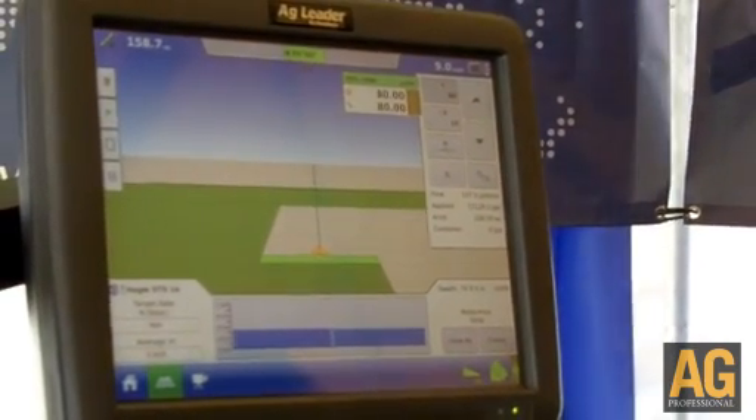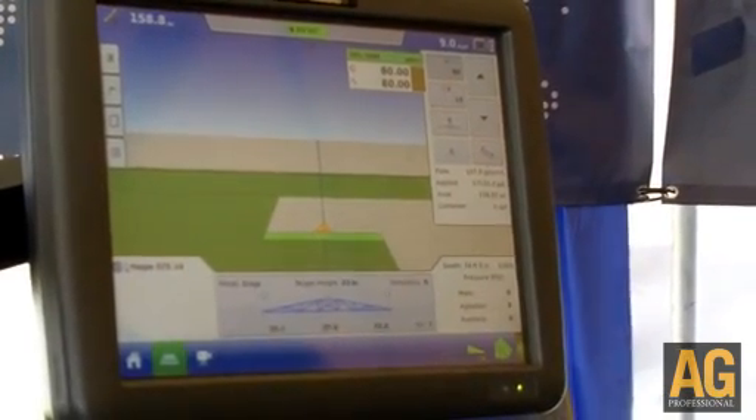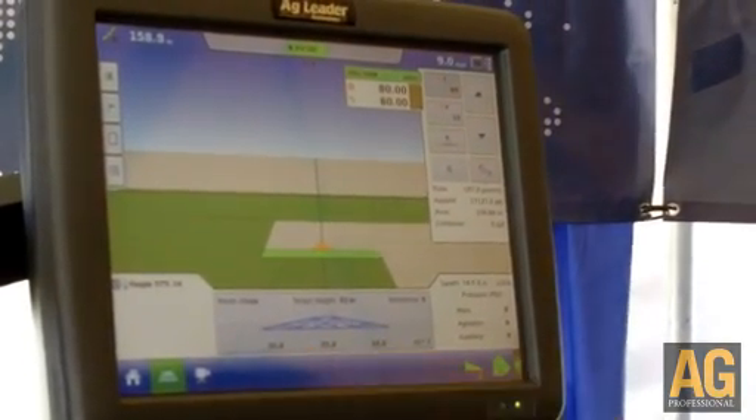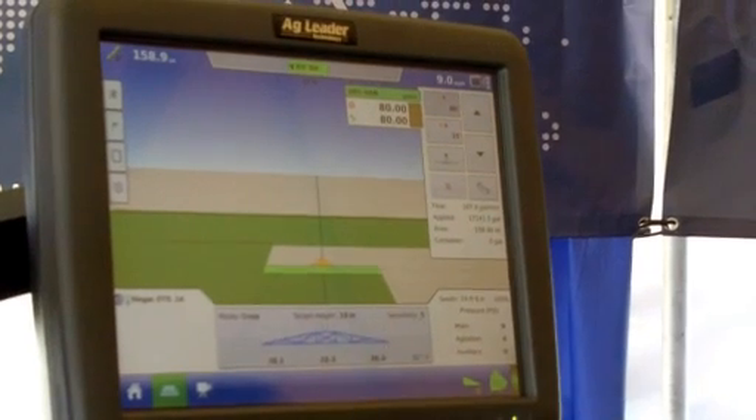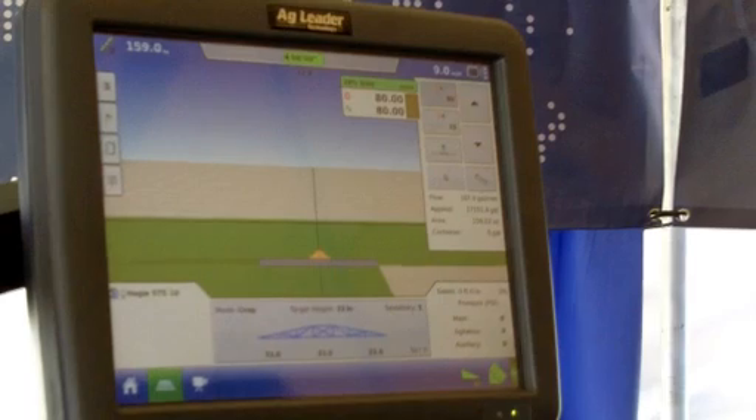Also on this particular display, we have the NORAC boom height control. If I press that button, it's telling me what's going on with my boom. The target height is at 33 inches and the individual booms are currently moving up or down. It's in full automatic mode.